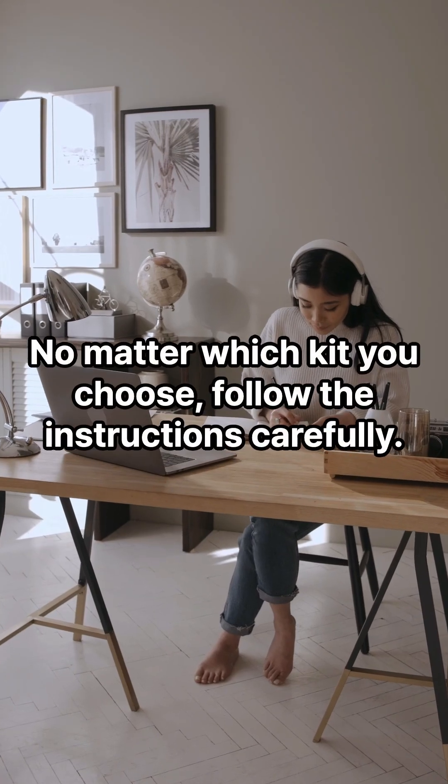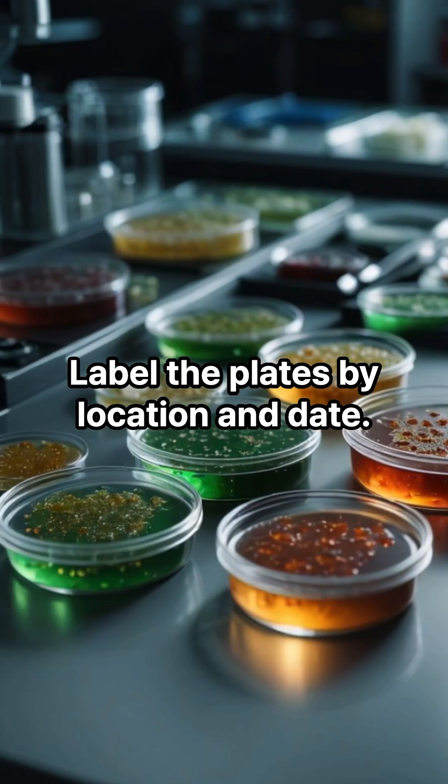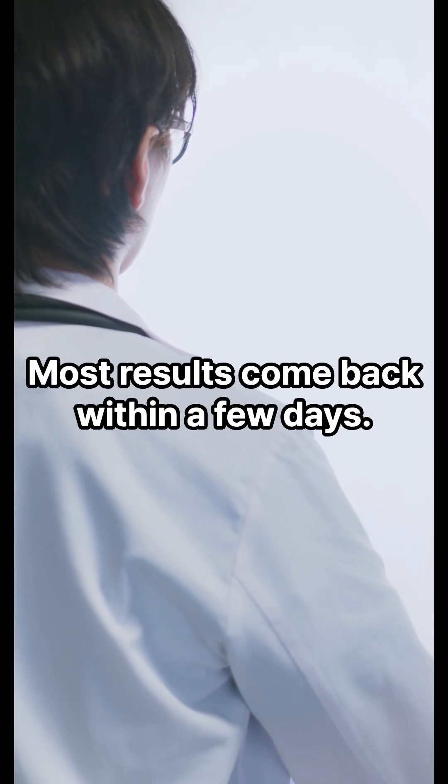No matter which kit you choose, follow the instructions carefully. Label the plates by location and date. If sending to a lab, seal everything tightly. Most results come back within a few days.